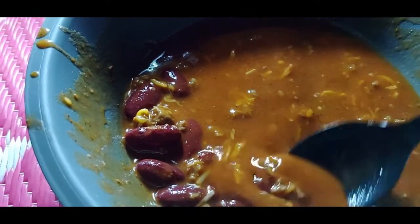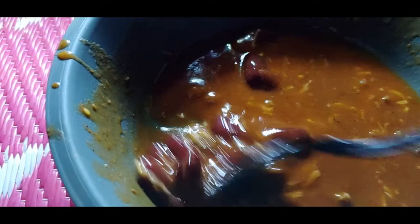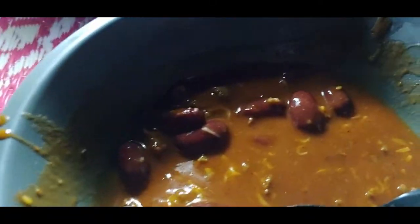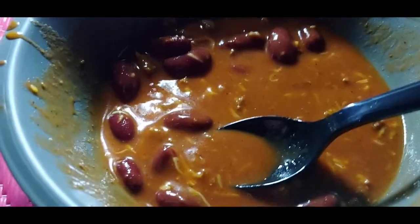Well, there's our chili all done up. I put some cheese on it, made it good. I ate it all before I decided to show it to you. But anyway, there's supper tonight.